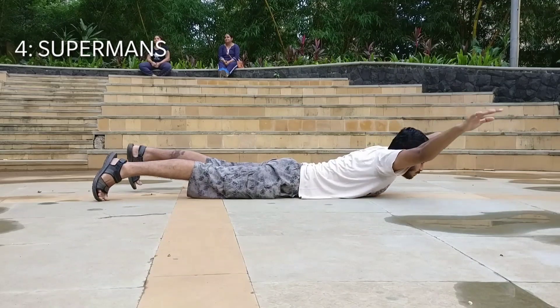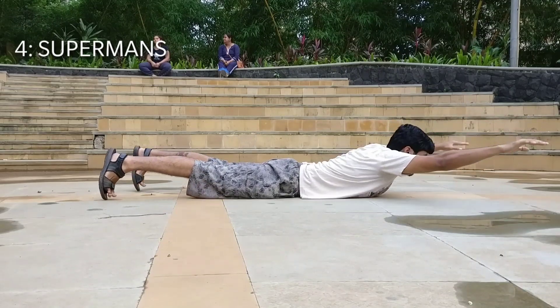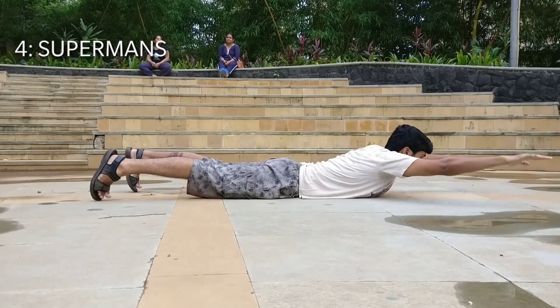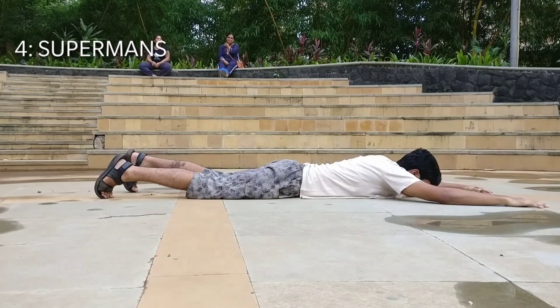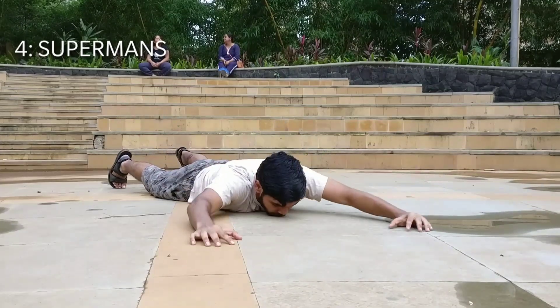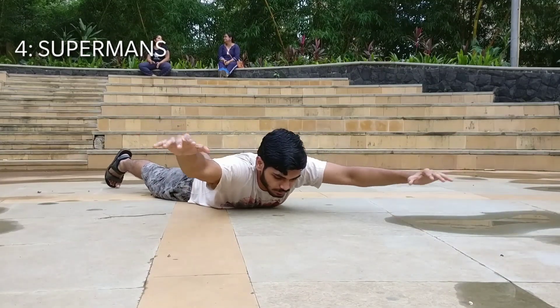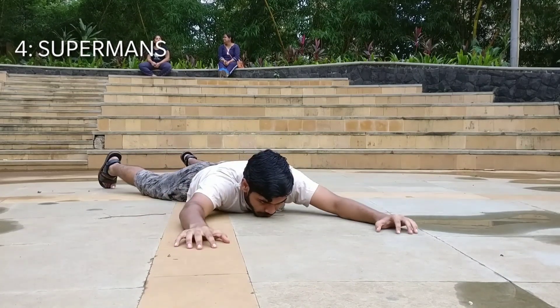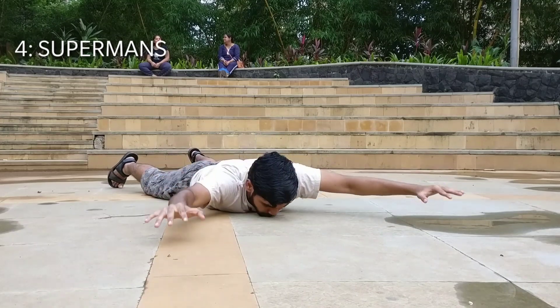Exercise number four is the supermans. Again, for this exercise, you have to lie down on your belly and you have to lift your arms and shoulder blades as high off the ground as possible. Squeeze your shoulder blades at every single rep. You can even try to get your feet off the ground if possible.